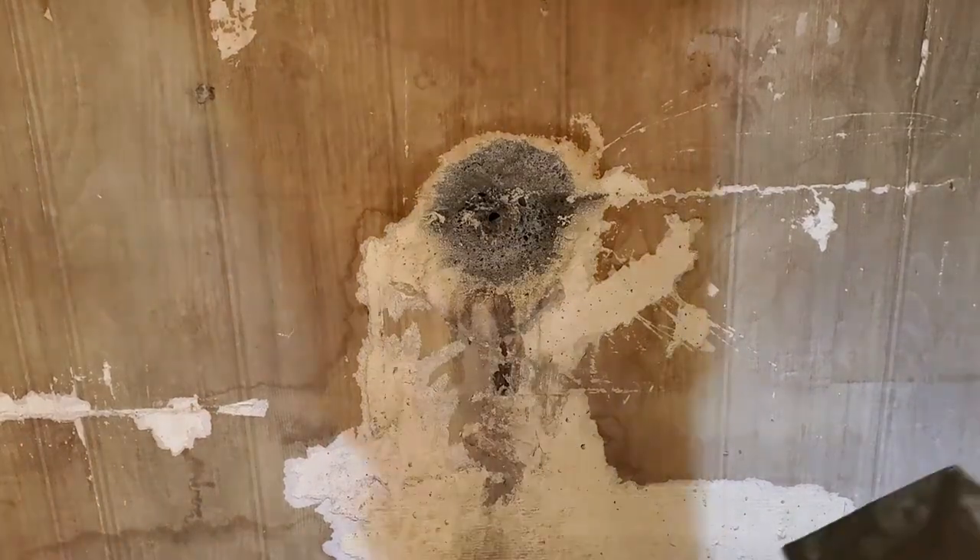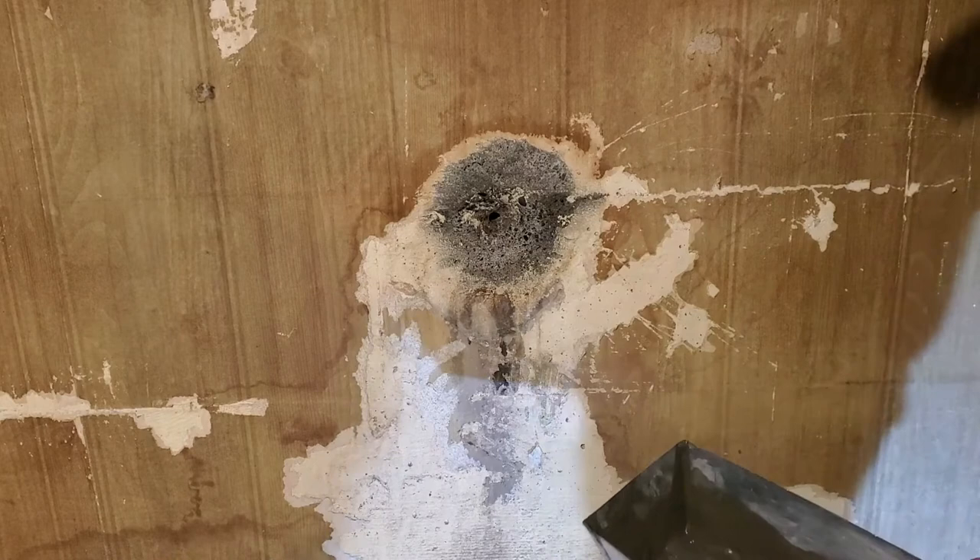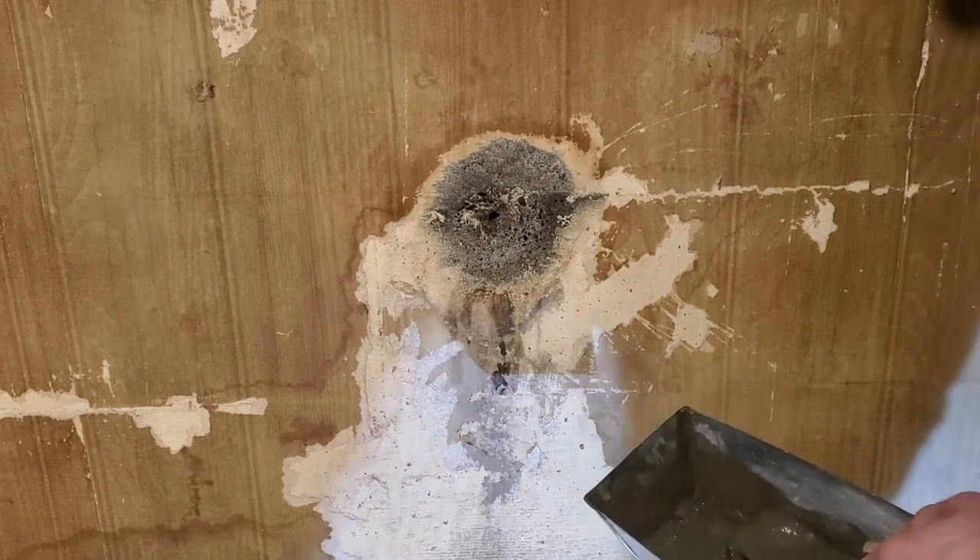Try to get the consistency of peanut butter. I added a little too much water, but it should be good enough for the job here. We'll see.